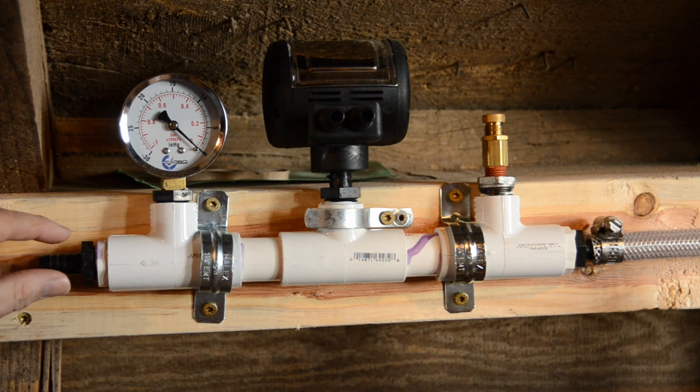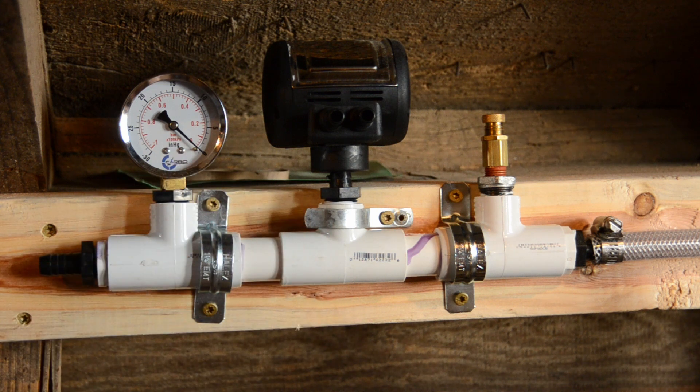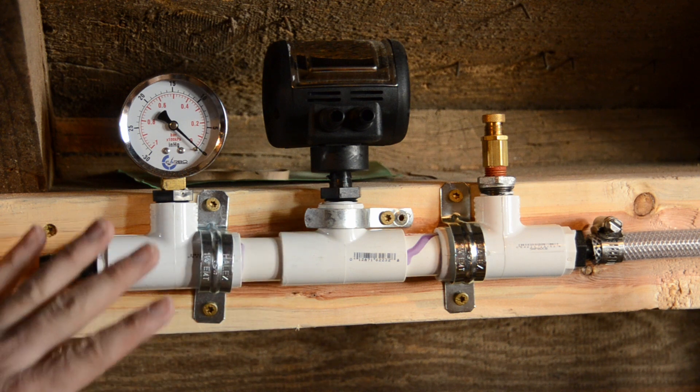After that we're going to hook from here to our collection point. This is the last of the equipment that is permanent in the barn — everything else gets taken into the house, washed up, and so on. None of this should ever have liquid, milk, or anything running through it — this is only vacuum.